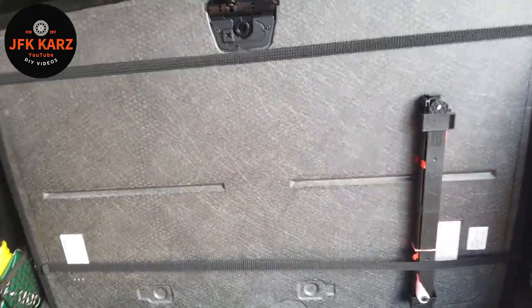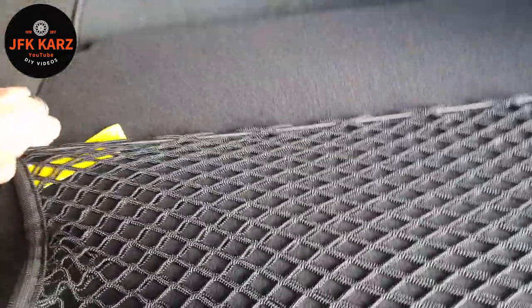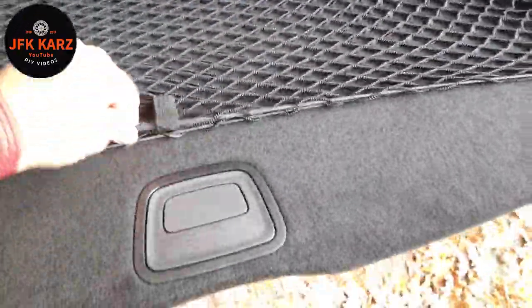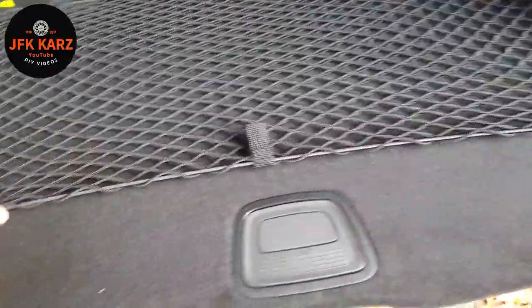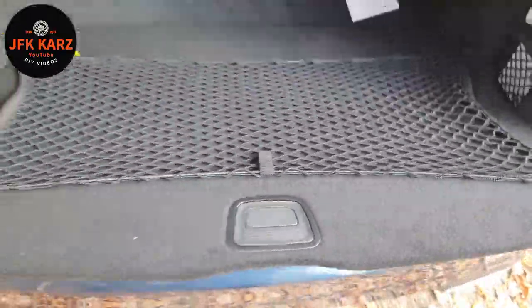There she is in place — you can obviously adjust it a little bit. It can act as a net for footballs or shopping that doesn't want to slide about; you can just scoop it underneath.